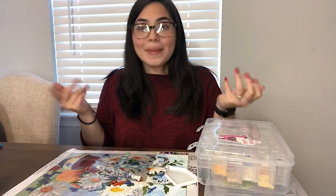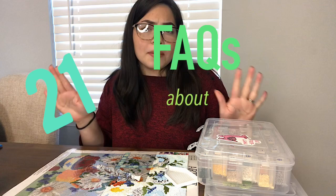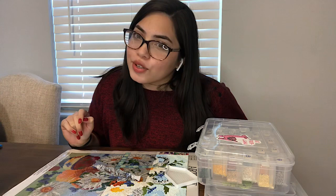Hey guys! Welcome back. In this video, we're going to be doing 21 frequently asked questions about diamond painting. My name is Evelyn and I'll be your host for today. I posted a TikTok video asking people to comment some questions, and you'll see those pop up somewhere on the screen.